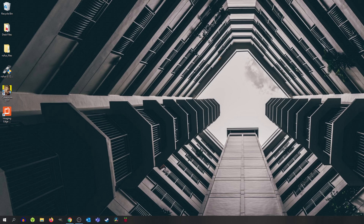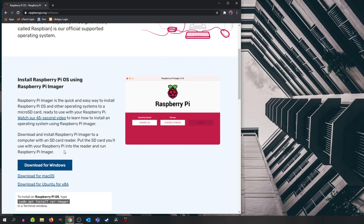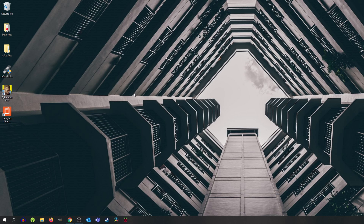So we are at my computer and the first thing we want to do is download the Raspberry Pi Imager. Go to raspberrypi.org/software. Once you get to this page, scroll down and download for your respective operating system. I already have it downloaded, but I would just click Download for Windows. After you download Raspberry Pi Imager, install it and open it up.